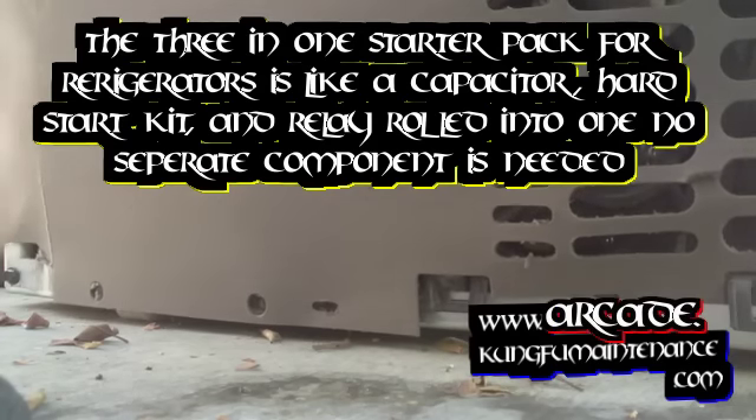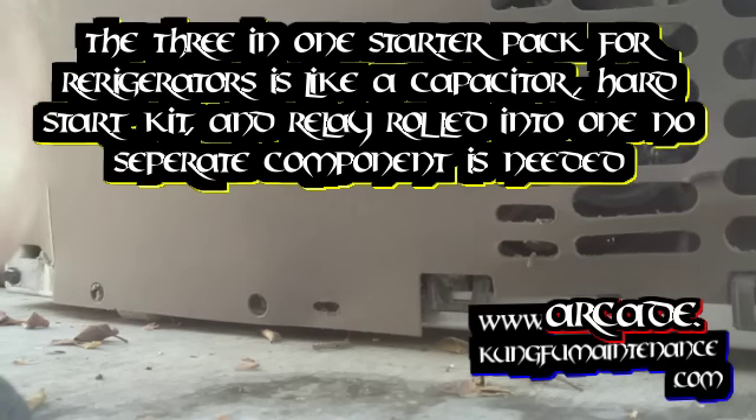Each bridge is a little bit different, and there are a couple different models. I've got a couple different starter packs for different horsepower ratings.